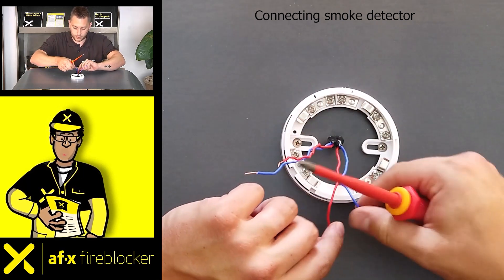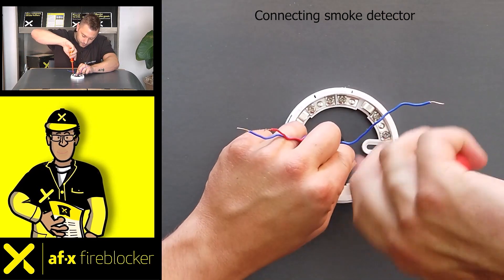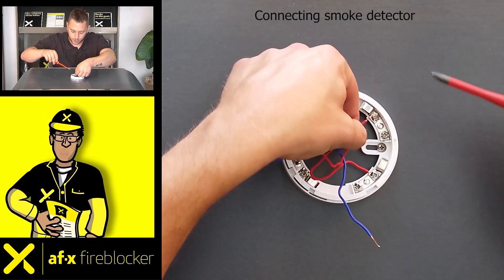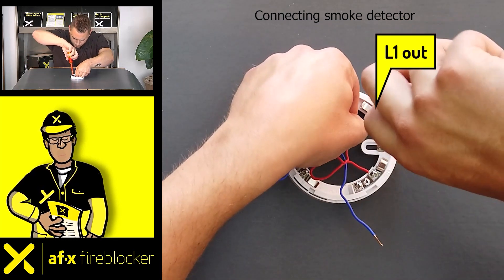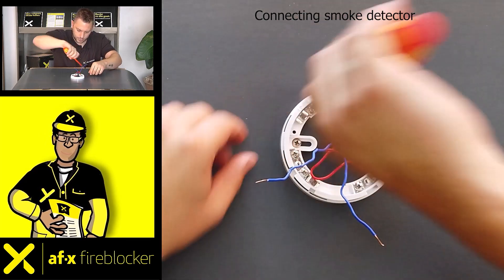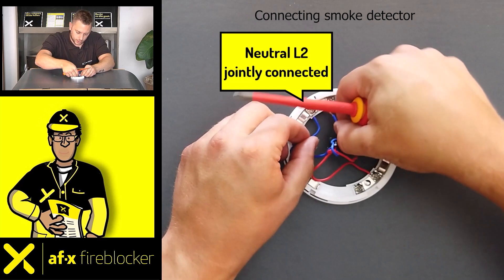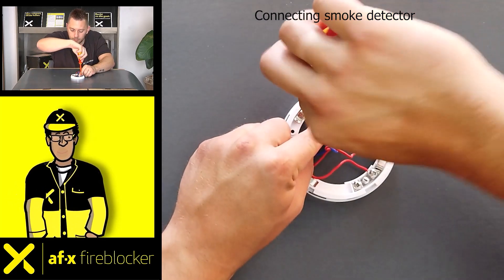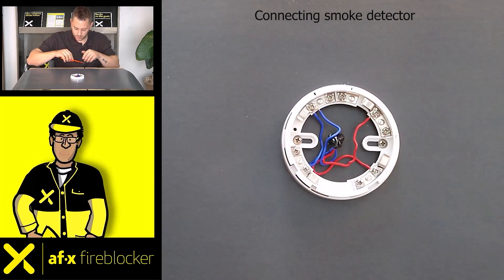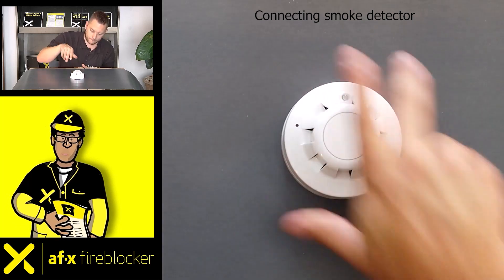The incoming live wire goes to L1 in. The outgoing live wire goes to L1 out. The two neutral wires must then be jointly connected to L2. The smoke detector is now ready for placement.